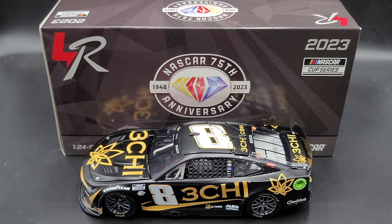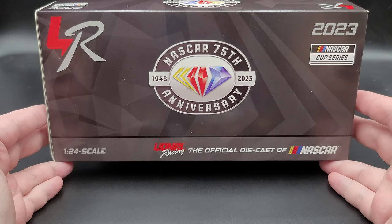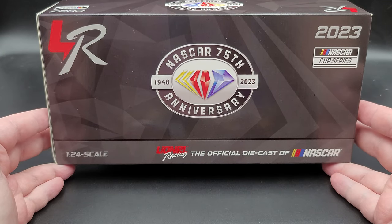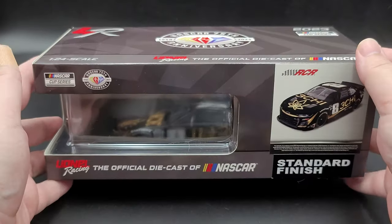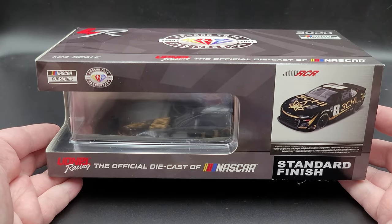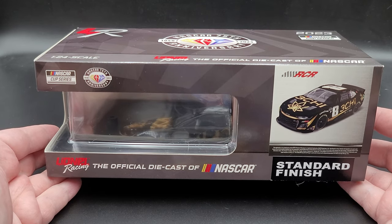Before we get to the diecast itself, let's go ahead and take a quick look at the packaging. On the front, we have the NASCAR 75th Anniversary logo, Lionel Racing, 2023 NASCAR Cup Series, 1:24 scale, Lionel Racing — the official diecast of NASCAR. On the side, we have the NASCAR Cup Series and the NASCAR 75th Anniversary logos once again, a render sticker, standard finish, and more Lionel branding.